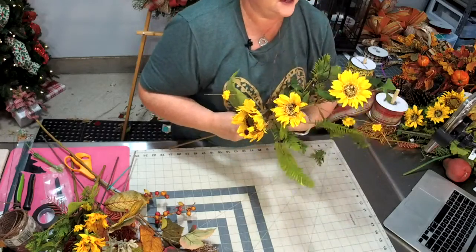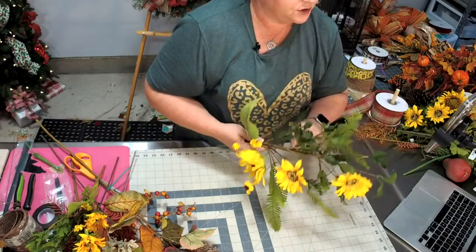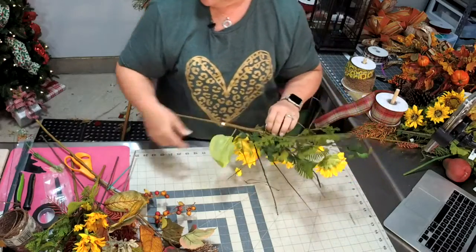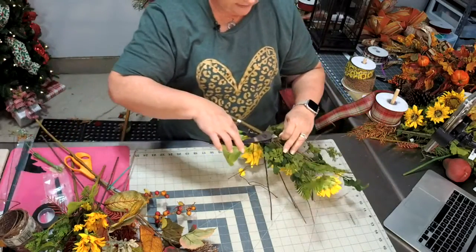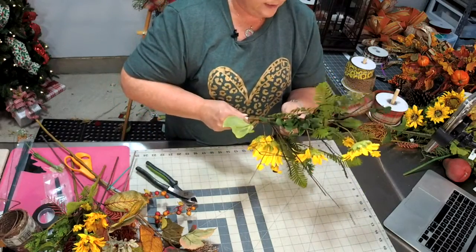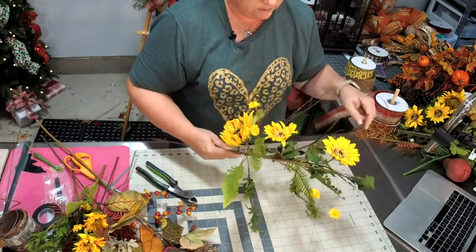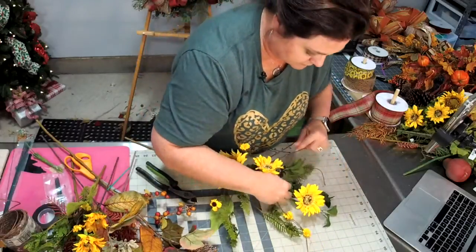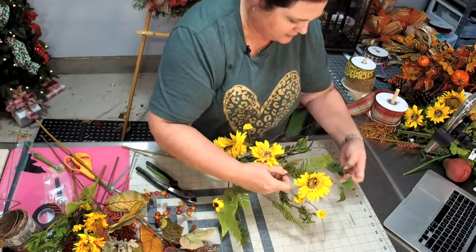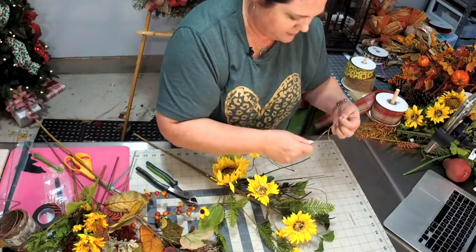Jennifer says the post office wanted to charge her a hundred dollars to ship a wreath — that's way too much. Make sure you get your wreath in a smaller shipping box.